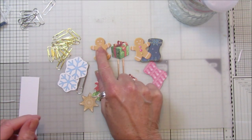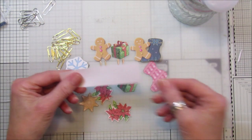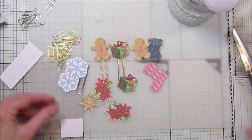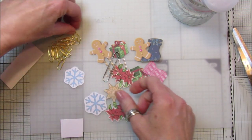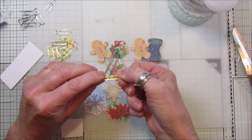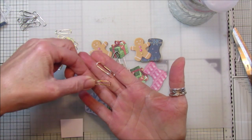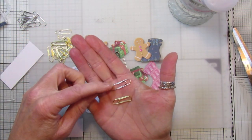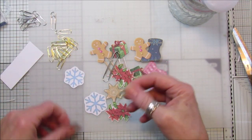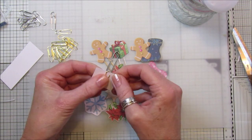So I thought I would share it with you. I've taken a piece of paper and just cut a little piece off. Let's do a snowflake. I've got some different paper clips here that I picked up — these are a lot flatter. My old ones here are a little bit bigger and chunkier, and these are a little bit more dainty, so I think these work quite well.